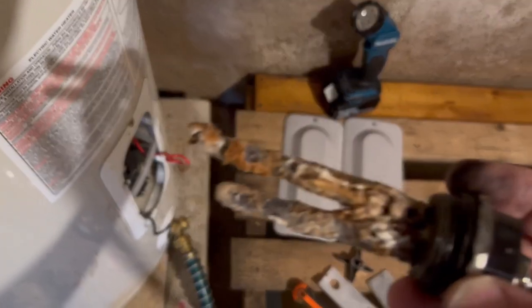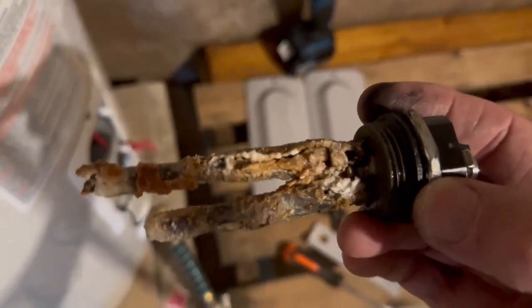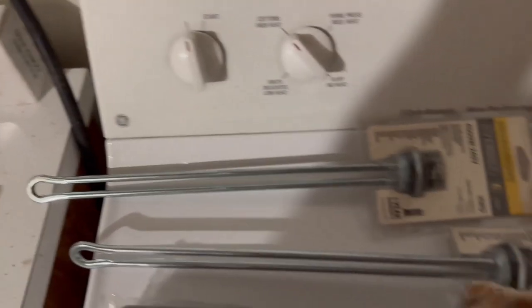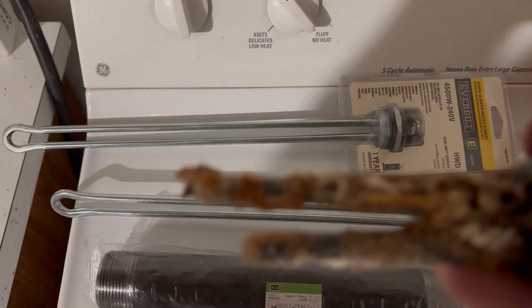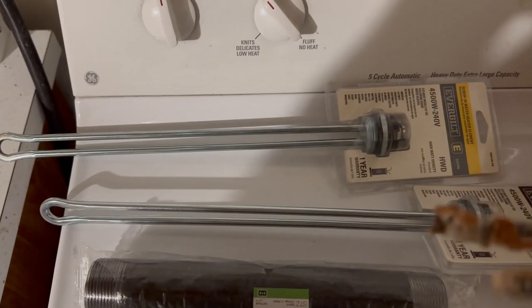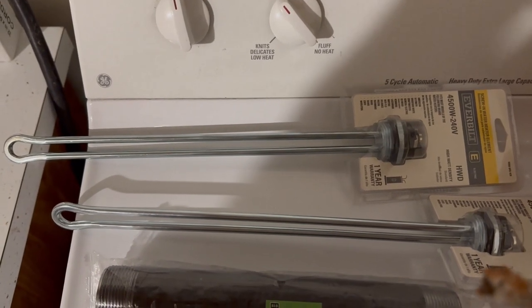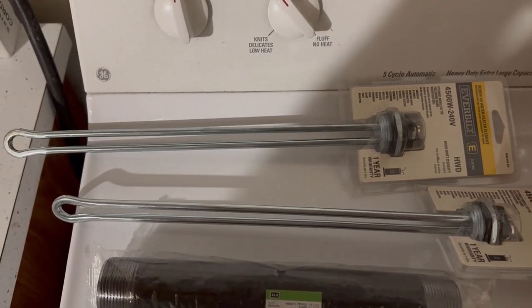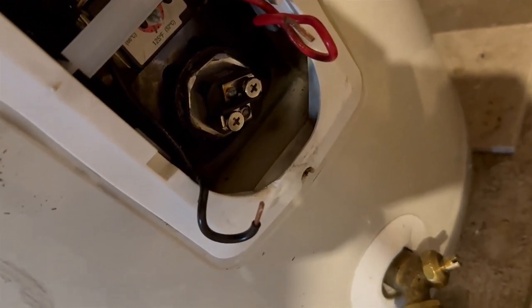After loosening the element, we can see some real physical damage. Compared to what it's supposed to look like, this one is clearly done. I decided to also pull the bottom element because I had a feeling there's a ton of corrosion on that one too — let's give this tank a fresh start and replace both.